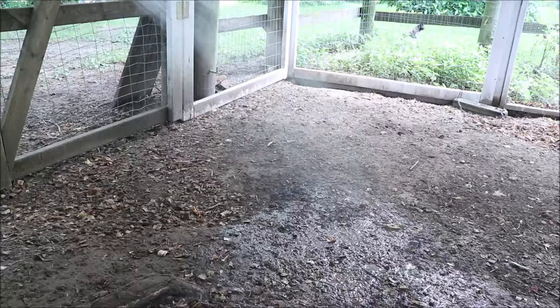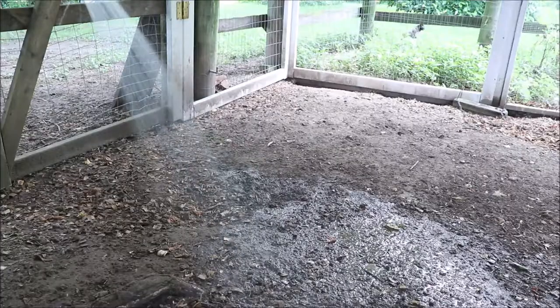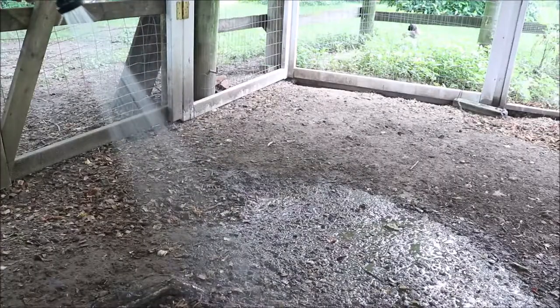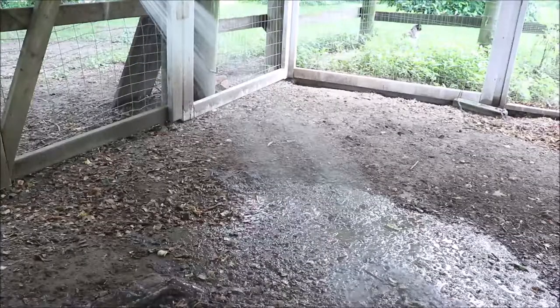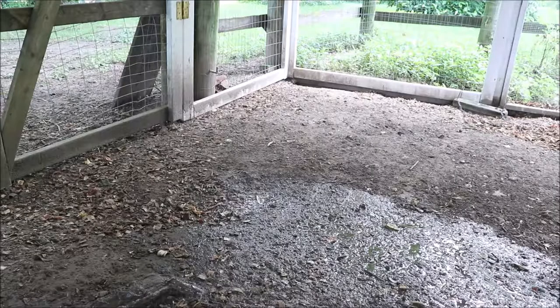The next tip is to hose down a section of your run or your yard. You don't have to soak the whole thing and make it super muddy, but just the cool water from the hose is going to cool that ground down. When they walk across that cool wet ground they will get cooled down, and they're pretty smart — it does not take them very long to figure out there's a cool spot and they will certainly cool themselves off doing that.